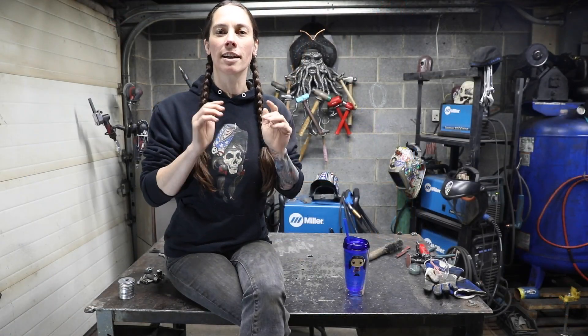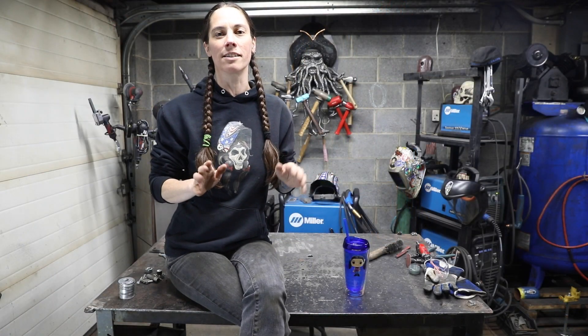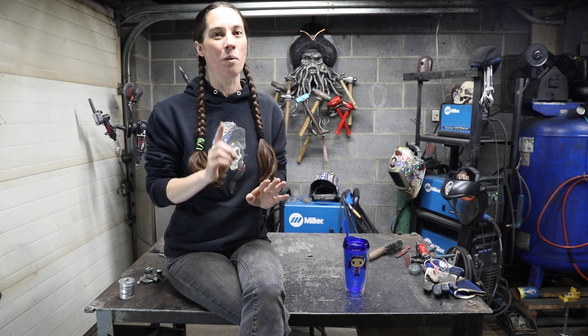I'm in the process of creating exclusive metal art classes. Head over to my website and sign up today to be the first to know what's going on.